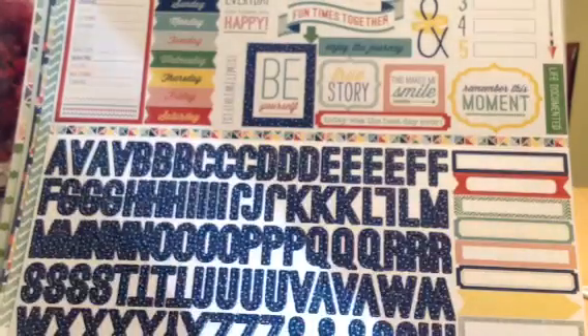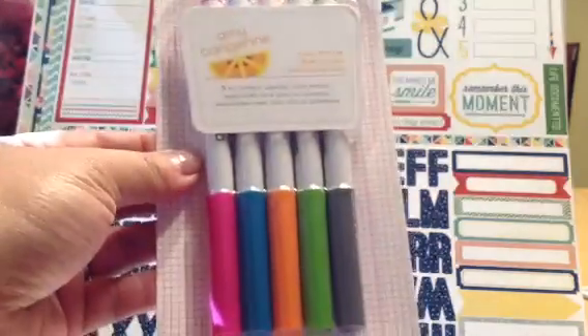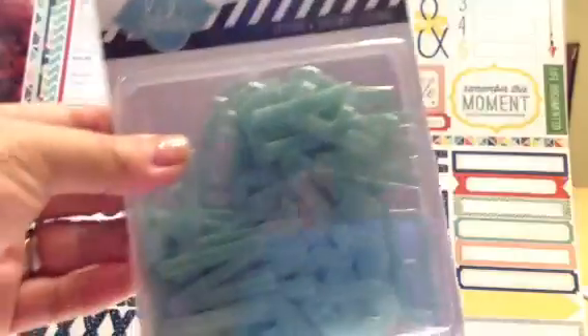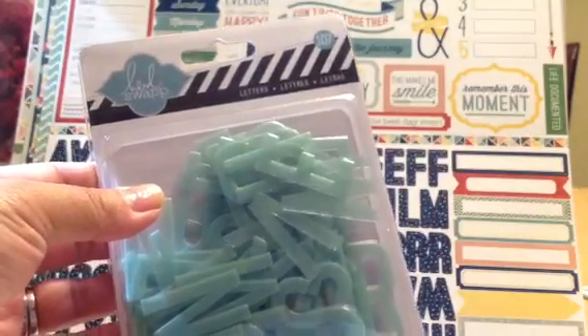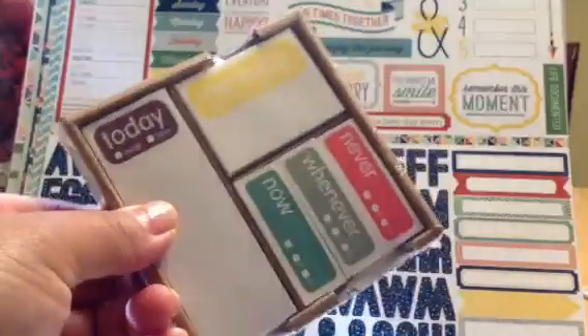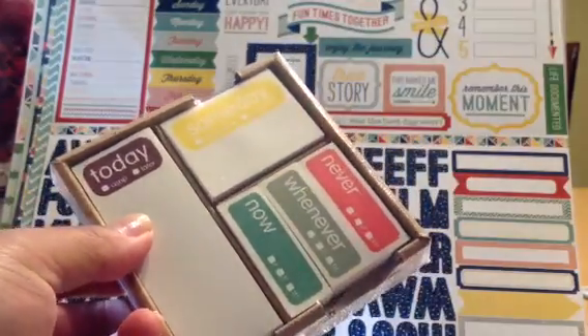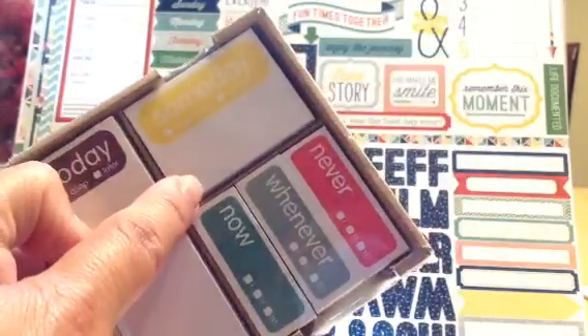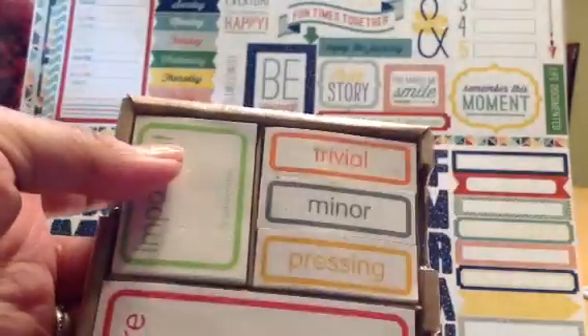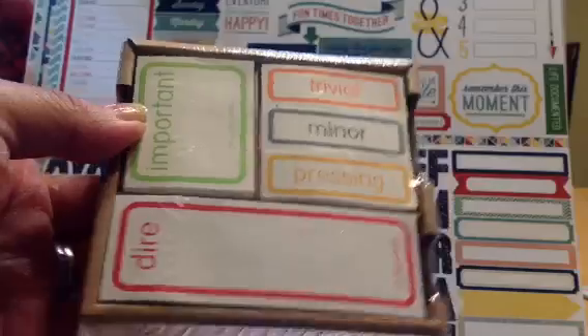I also ended up getting — I think I had like a 20% off my order or something. I also picked up these Amy Tangerine Slick Riders. I picked up — I never got these Freckled Fawn Woodchip Clouds, so I finally got them. And then I also picked up more of these Heidi Swap letters. And I also picked up these Knock Knock Post-its. It says today, ASAP, later, someday, never, whenever, and now. These are little post-its. And then trivial, minor, pressing, dire, important, and self-important.